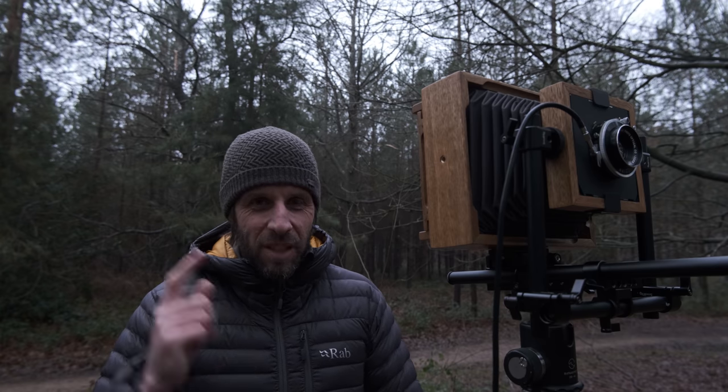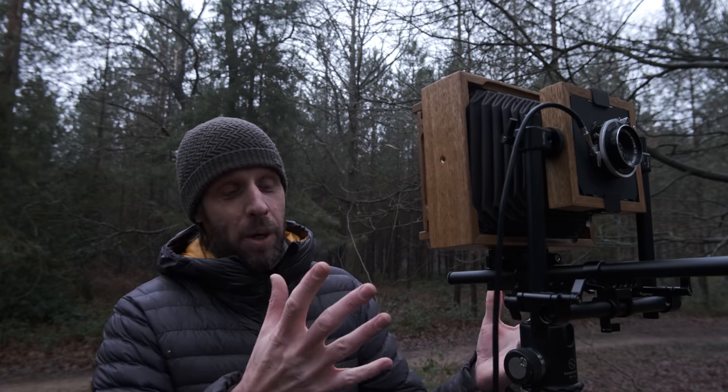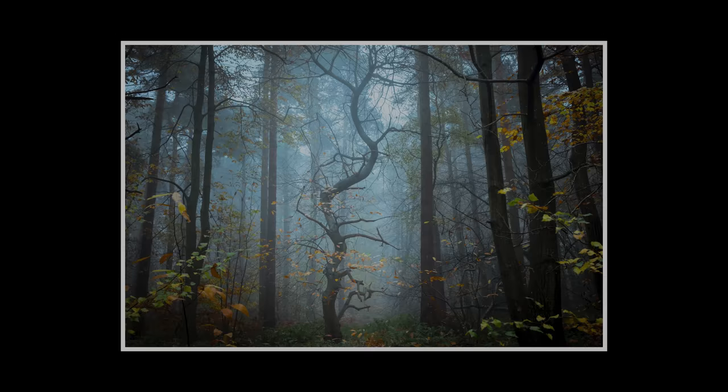I've come here today and as you can see I've got my 4x5 here set up on the tripod. This video follows on from last week's video which was the whole build — how I built the camera. If you haven't checked that out I'll leave the link at the top. I'm back at my local woodland and this is a composition that I shot in autumn; it's probably one of my favourite images from 2020. I'll put it up on the screen for you.